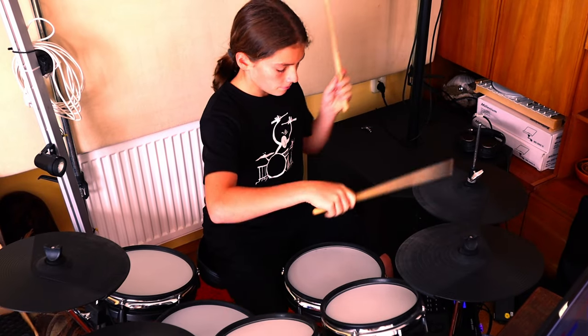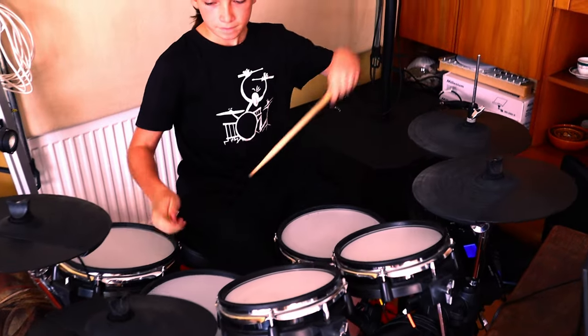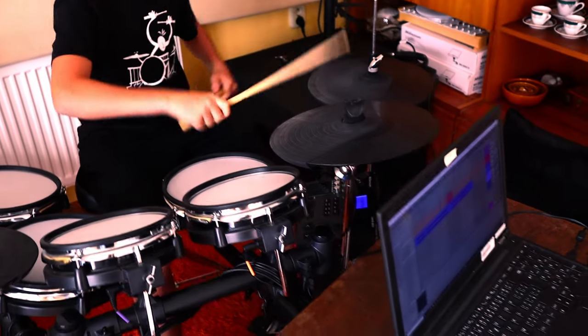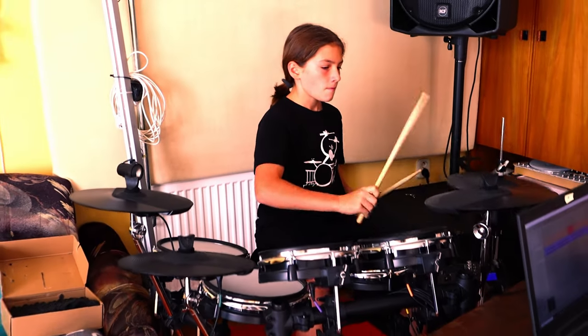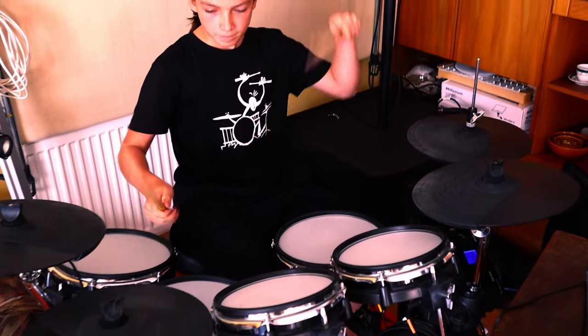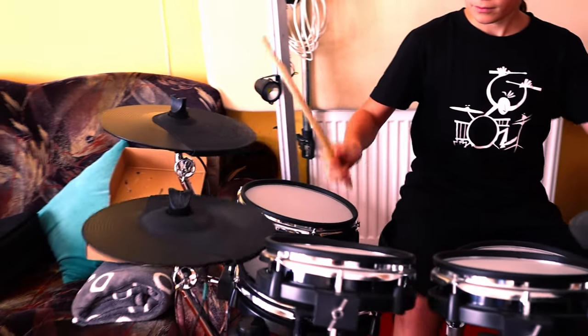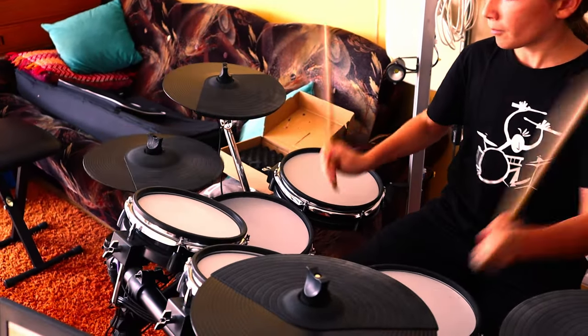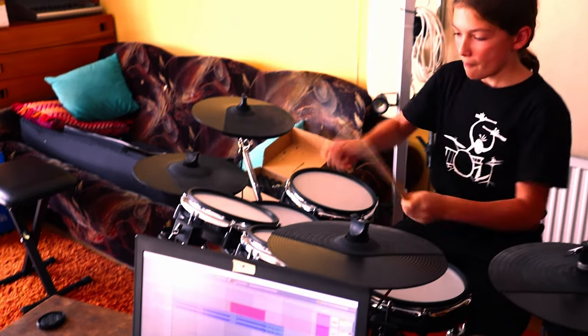Once the solo was done, we needed something very solid to keep it grounded, so my friend laid down this drum groove on his electronic drum kit, which was a real pain to set up. Doing the drums as the second thing was crucial for this part.